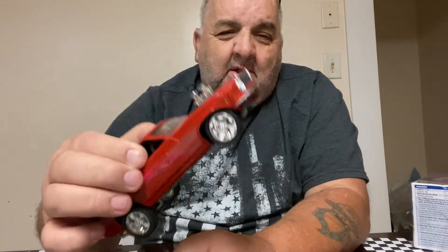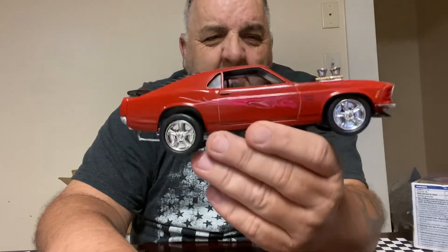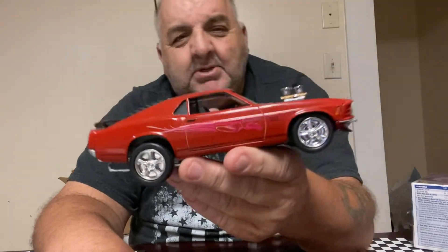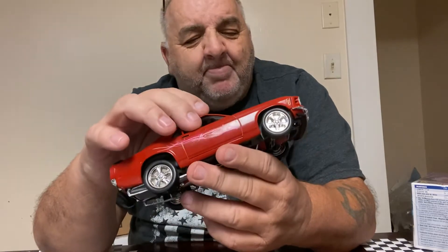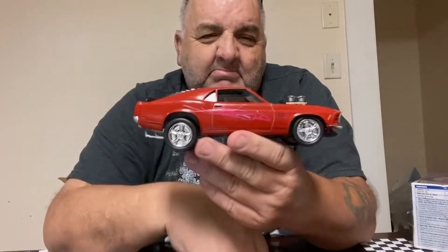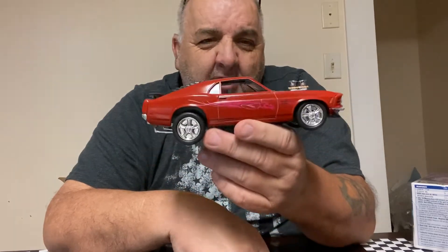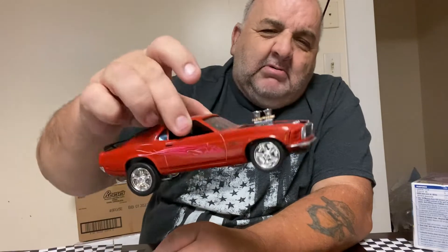Everybody knows I'm a shaving man, but I love this car right here. I love it in real life. It's not just about the shaving board, it's about muscle — American muscle. I just wanted to show y'all the built kit and how it really turned out and just how good it is.